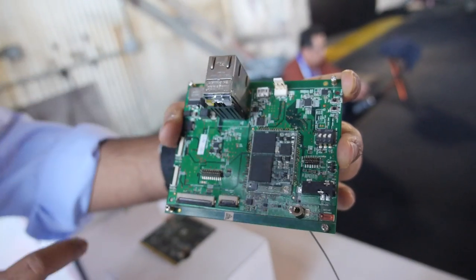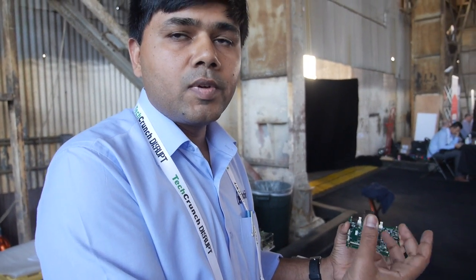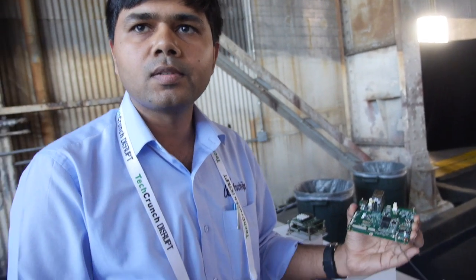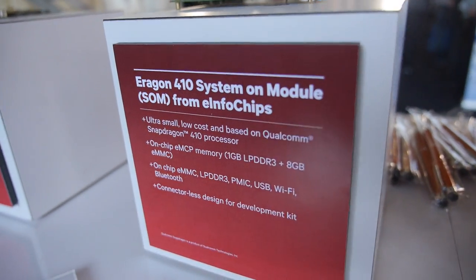You can design different baseboards for different requirements. We can customize the baseboard for different product requirements — whatever interfaces are needed can be brought onto the baseboard. For example, a customer looking for a touch panel display — we can add a touchscreen LCD controller. If a customer needs a camera design, we can route the MIPI interface for the camera module and design the baseboard accordingly.